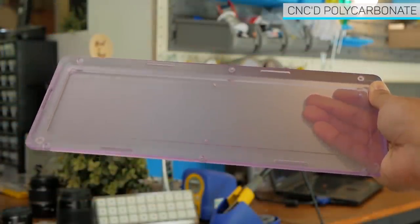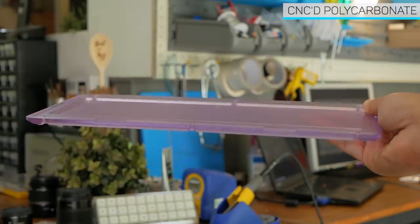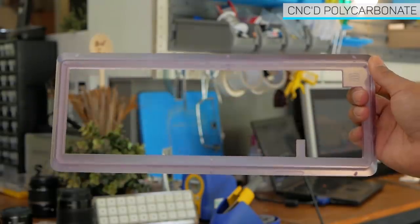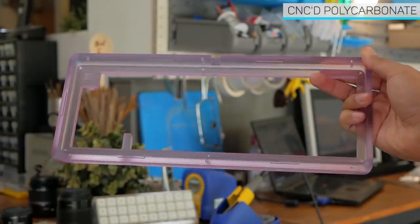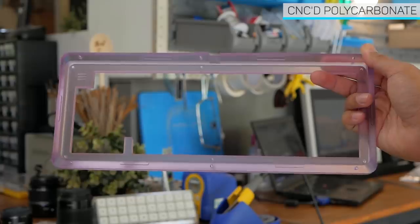Here are the CNC polycarbonate parts, and this is the appeal of the board. Poly is stronger than acrylic and is more flexible. Being plastic, it's very light, but because of its thickness there's not much flex to it, and it feels great.